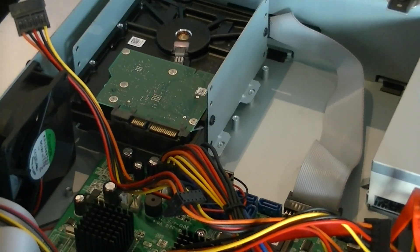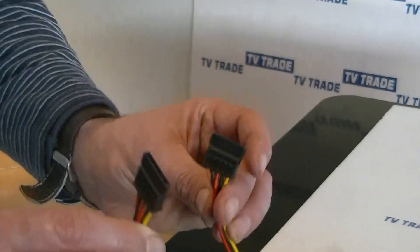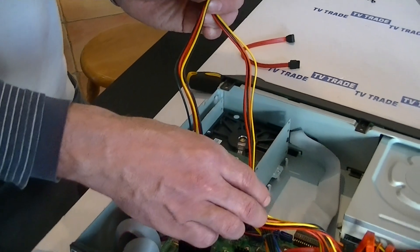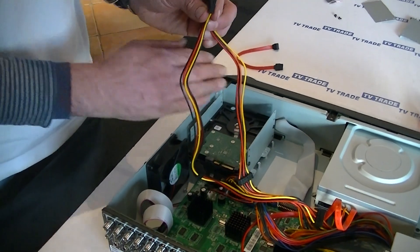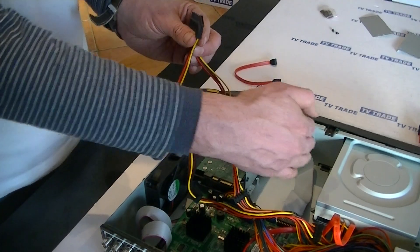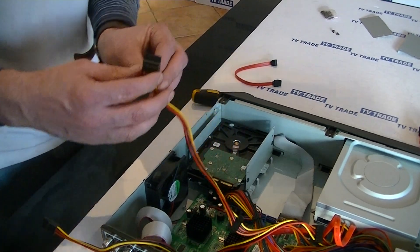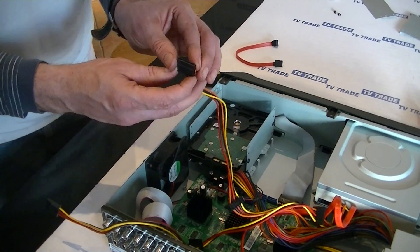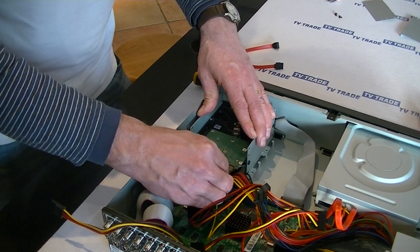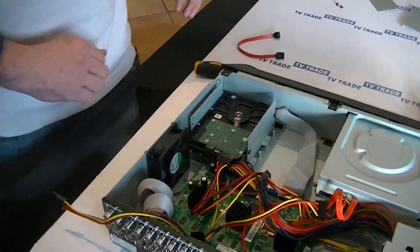The next thing is to connect this up. We have the SATA power cables here. There are connectors on the end and a repetition of those connectors halfway along the cable — the far-end connectors will be used for the furthest hard drives, and the closer ones for the nearer drives. I'm going to grab one of the cables and push it directly on. There's a little slot so it's easy to pick the right orientation. I have that connected in now.